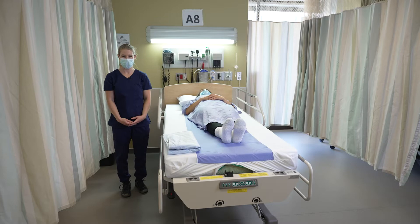Hello, my name is Catherine Leblanc and I'm a faculty lecturer at the Ingram School of Nursing of McGill University. Today, in the following videos, we will demonstrate some moving patient safely techniques.